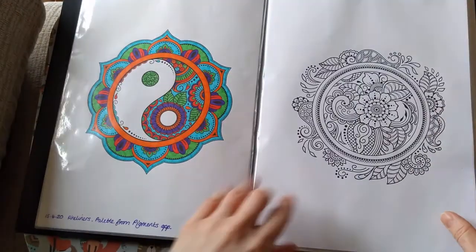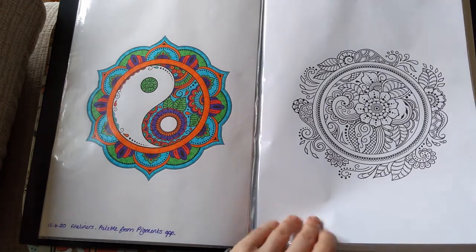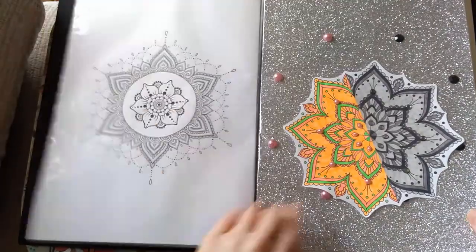These are a nice mix of mandalas — paisley, butterflies, various styles.